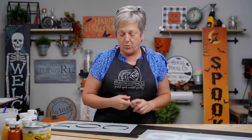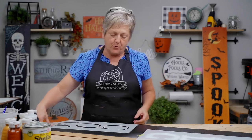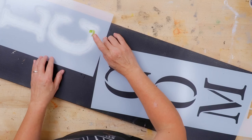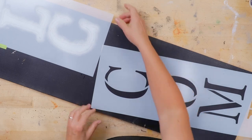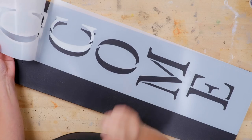Continuing down to my C — I'm going to marry the two stencils together. I've got my 'welcome' all based and it's dry, which is really important because you don't want to lay another stencil on top of a wet area and smear. So I'm going to take my tape away from the bottom and relocate it over to the side. I still want it taped in two places so it doesn't shift.